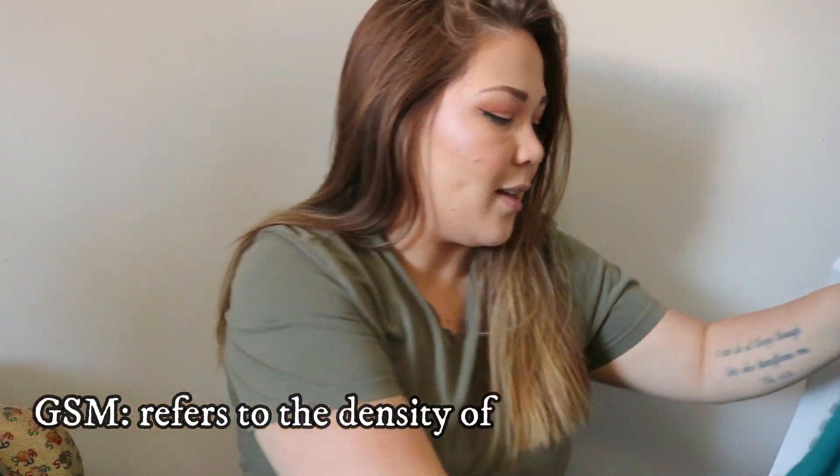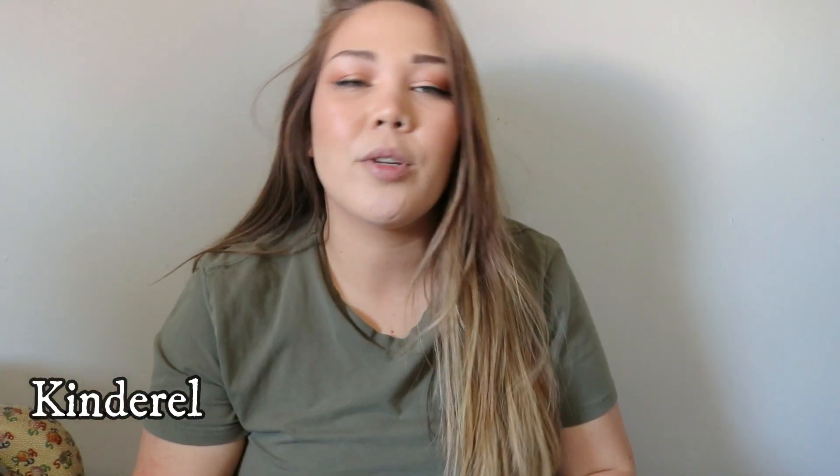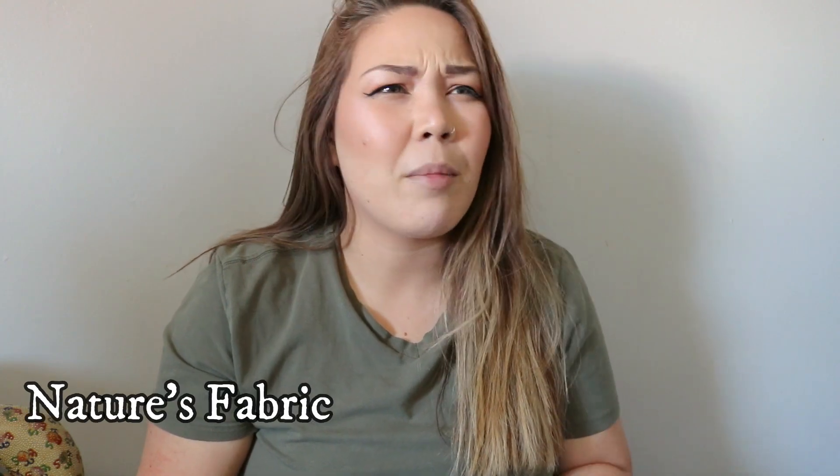I also should have looked at the GSMs of the jersey materials. This is another jersey. I bought my fabric from Kindle, but you can also get it from places like Nature's Fabric. I heard someone mention Fabric Fairy or Fairy Fabric or something like that — I've never heard of that site or used it, but the most popular websites are Kindle and Nature's Fabric.